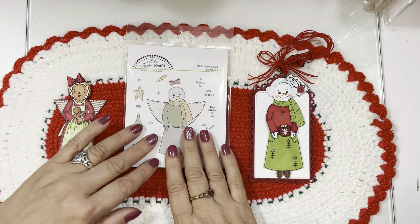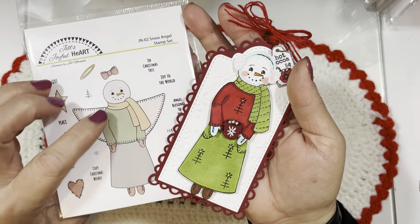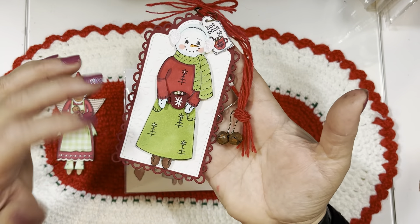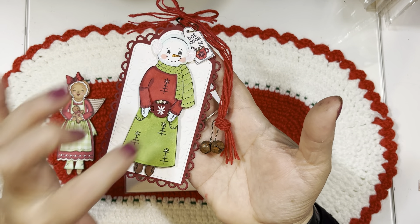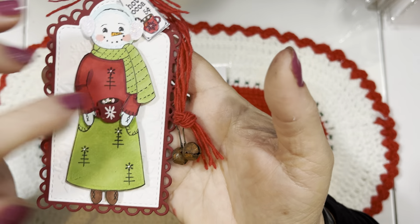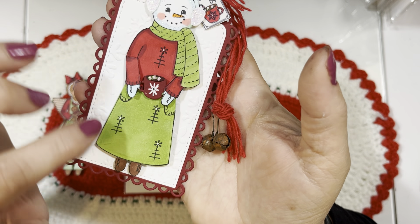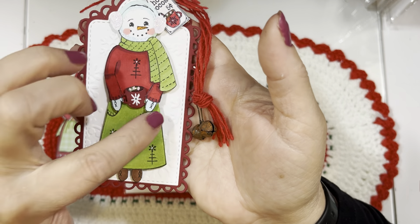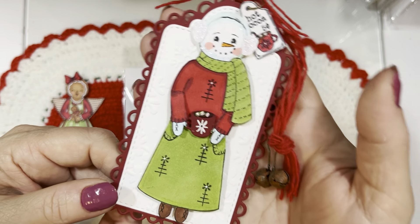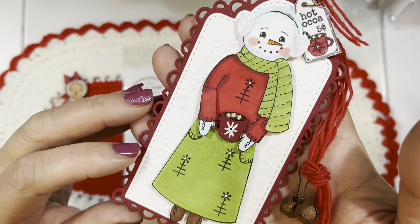This is JN-02 Snow Angel Stamp Set, available at Peachy Keen Stamps under my Jill's Joyful Heart line. You can also just make this into a snowman by cutting the wings off very easily — creating a cute snow girl or primitive snowman. I added a cup of hot cocoa by cutting around the arms and folding them up, then adding a piece of paper behind colored green to create pockets, covering the holes where the arms were, and popping the arms up with the cup of hot cocoa.